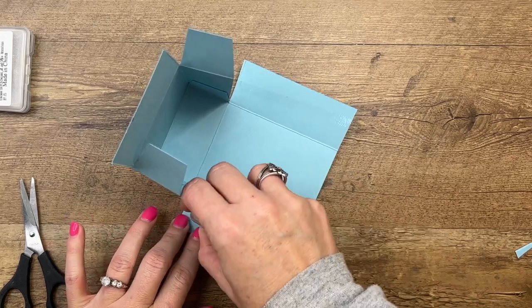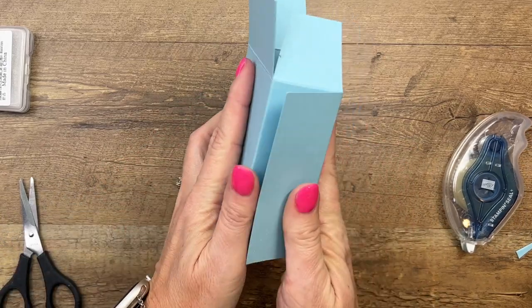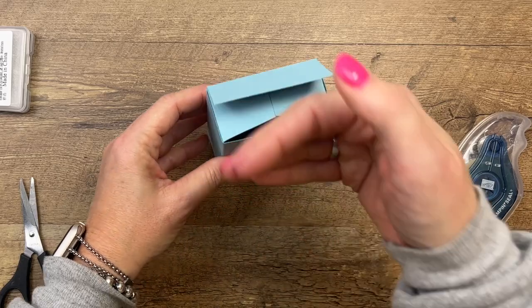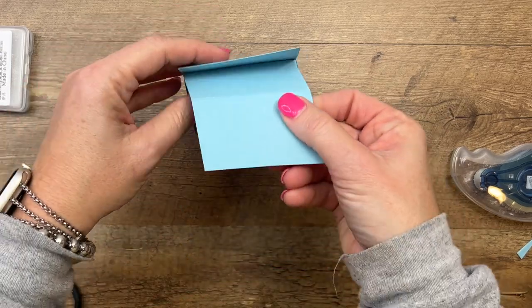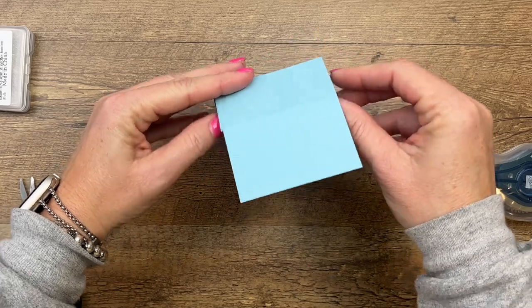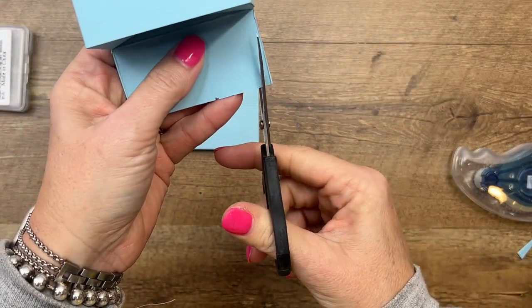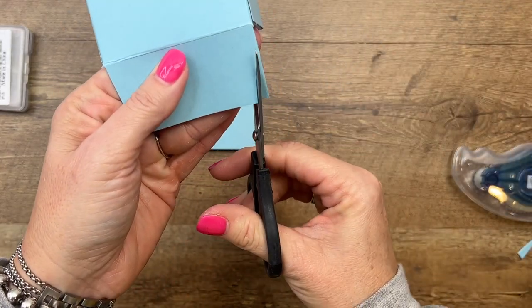Put adhesive on the backs and fold them up and over, kind of like it's hugging the box. Now this box looks like it has a lid, but we want that flap to fold over. These fold in — this is going to be an extender — so we're going to adhere that on and it'll look like it totally goes together. I'm going to cut the corners just real slim off of this so nothing sticks out beyond the edge.